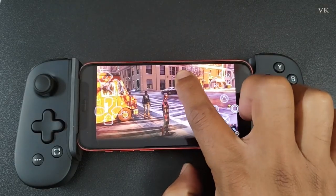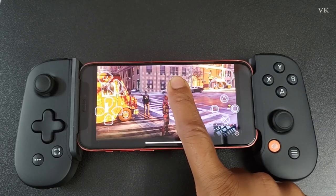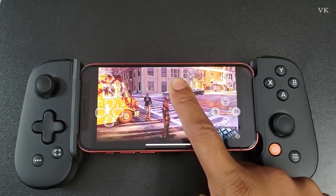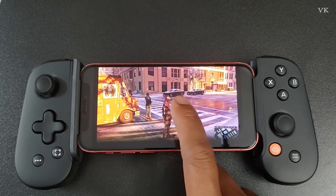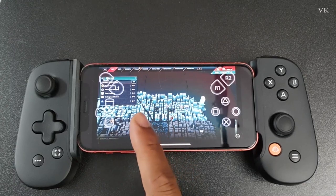If you want to access the touchpad, you need to click and hold — you can see the touchpad here. If you want to press a touchpad key, you need to double tap it.